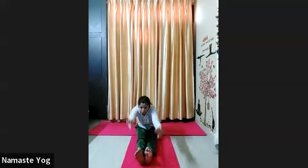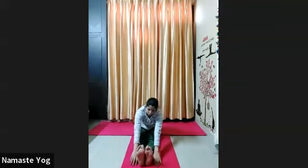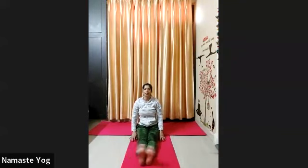Now exhale, slowly slowly go forward. This time if possible try to put your palms beside your heels everyone. Look forward, chest up, and hold. 1, 2, 3, 4, 5, 6, 7, 8, 9, 10. Okay now release and come back. Relax everyone, shake your legs again. Release your calf and inner thigh.